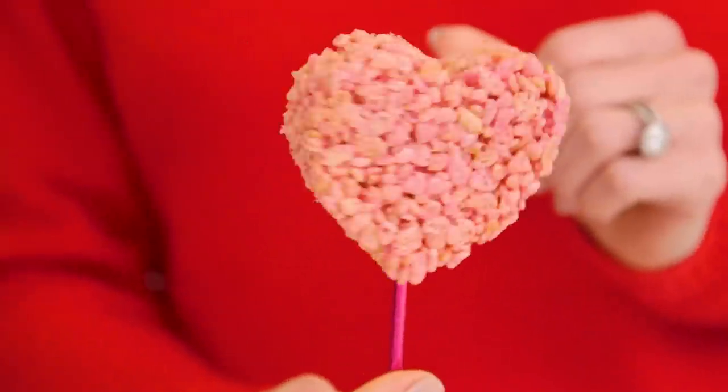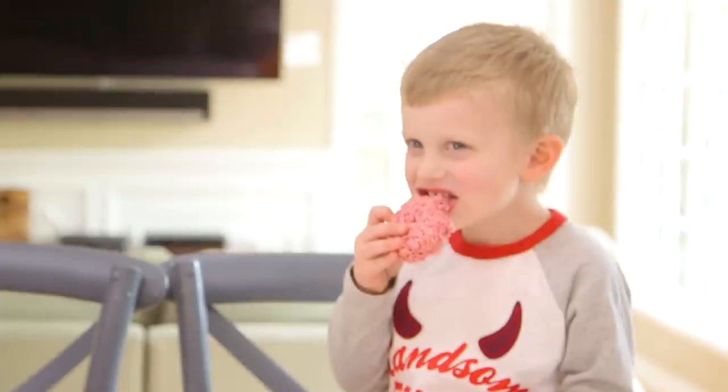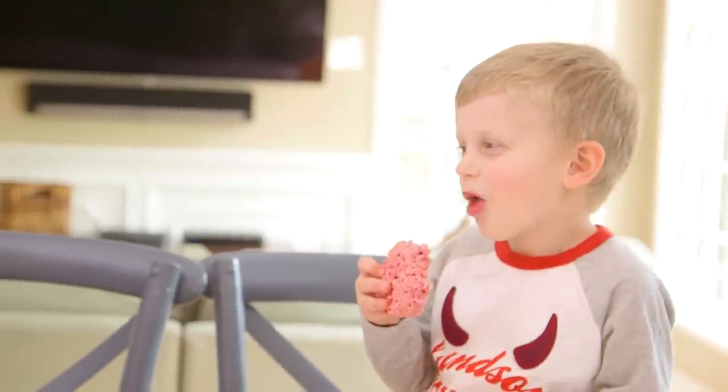These came out so cute! I know that Ryder and Jade are going to have so much fun eating them. Cheers! Oh, it's ooey gooey. Is it good? Mmm.